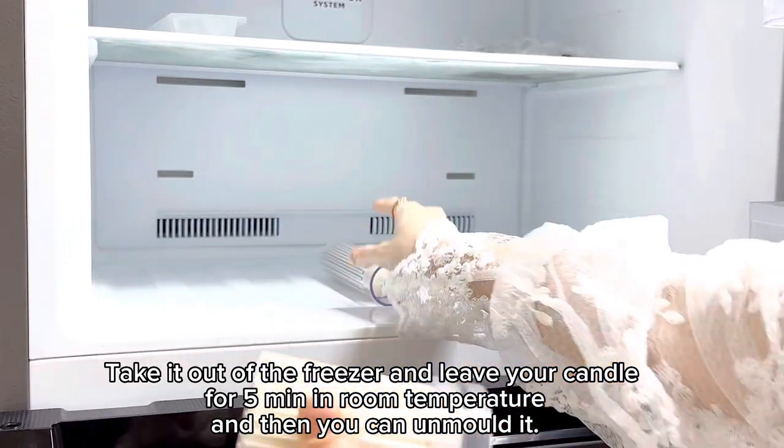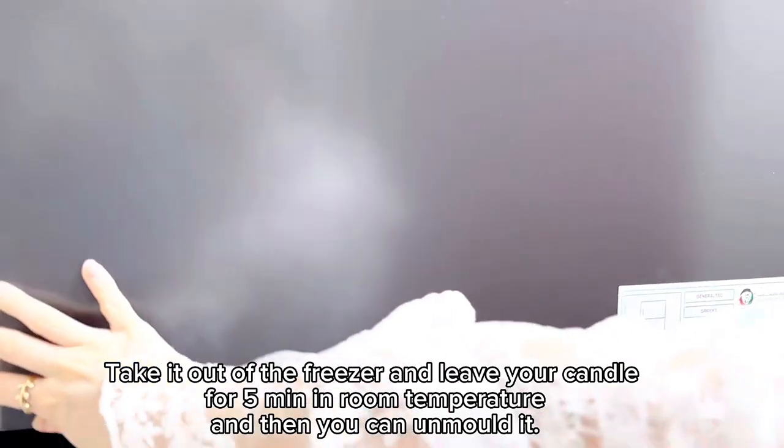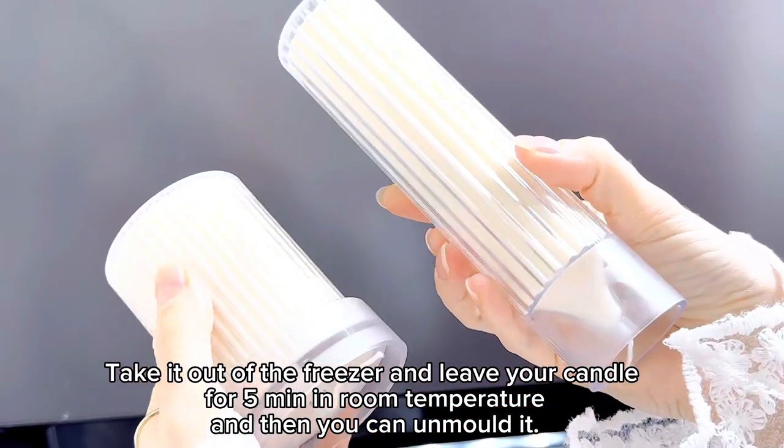Take it out of the freezer and just leave your candles for 5 minutes in room temperature, and then you can unmold it.